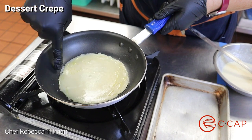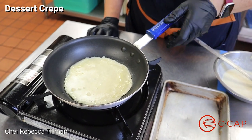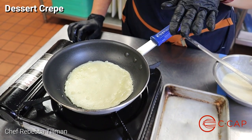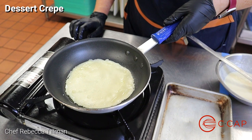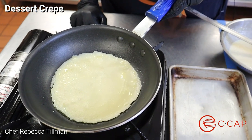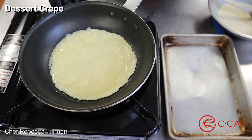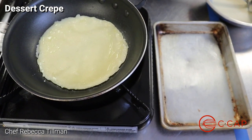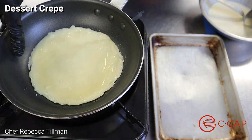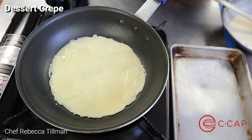We want those little lacy edges, so a little bit thinner batter on the side. Just let it cook — it takes just a couple minutes for it to be fully ready to flip. The indication will be the color on the edges: once that starts to get a little more caramelized in color, a little darker, we'll know that it's time to flip it.